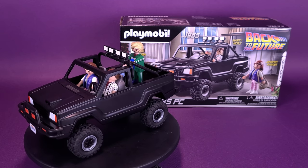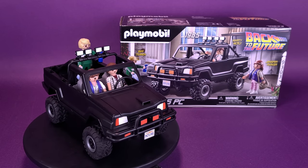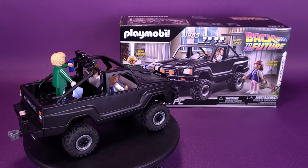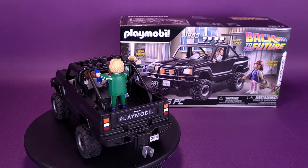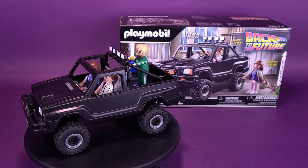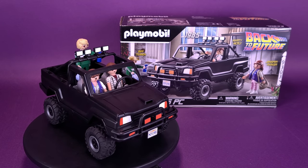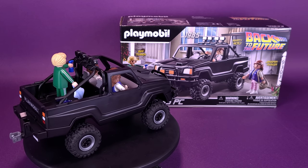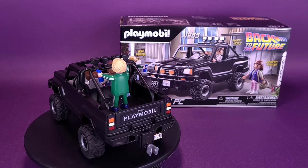Still nice work on Playmobil's part, and we do get three figures instead of just two. For your video question: let me know down in the comments — who do you consider the Jennifer actress from Back to the Future? Do you go with the original, the OG, Claudia Wells? Or do you go with the funnier Elizabeth Shue? Even though Elizabeth Shue was a funnier Jennifer, I still consider Claudia Wells to be my Jennifer from Back to the Future.